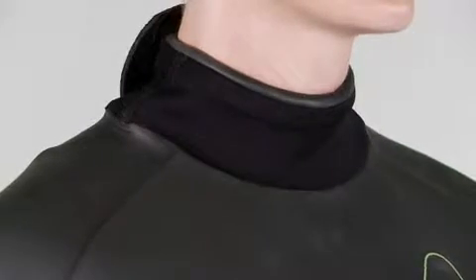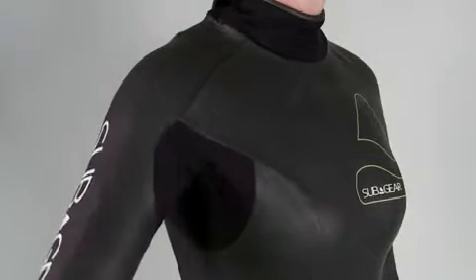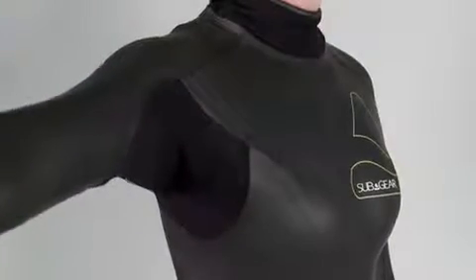The suit features a 360 o-ring style neck seal and stretch panels under the arms and in the lower back area to enhance range of motion.